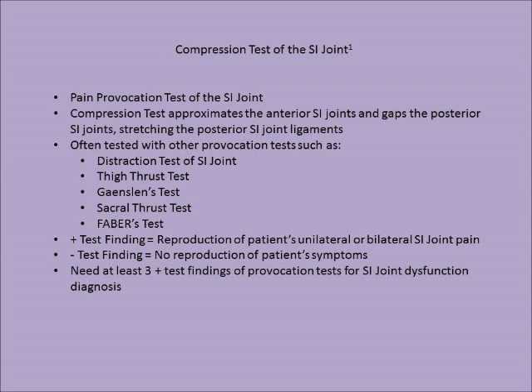A positive test finding is reproduction of the patient's unilateral or bilateral SI joint pain. A negative test finding is no reproduction of the patient's symptoms. With these pain provocation tests, you need at least three positive test findings to diagnose SI joint dysfunction.